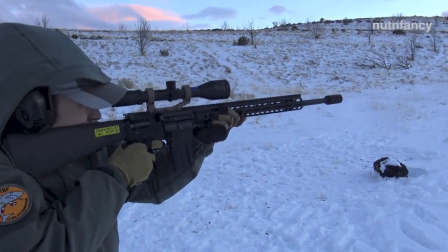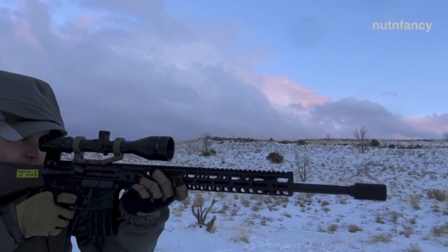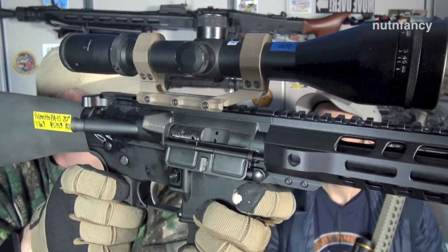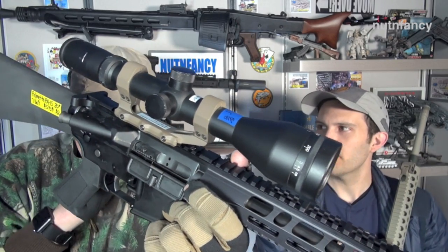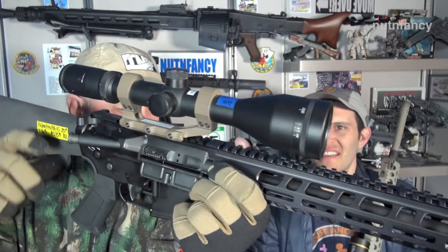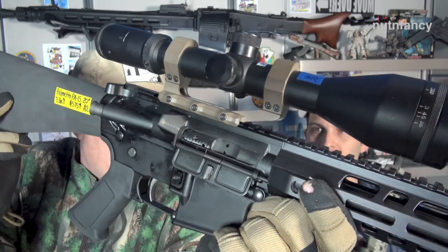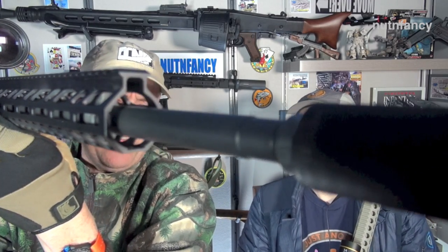Standard charging handle. We have an M16 bolt carrier group, Carpenter 158 bolt, nitride coated, staked — all the standard high-quality AR-15 stuff. M4 feed ramps — everything has that now. The gas system is rifle-length. We have a 1-in-7 twist on a 5.56 chamber 20-inch barrel in 4150 steel. A2 cage comes on it standard, but you can see the barrel quality here in just a second.